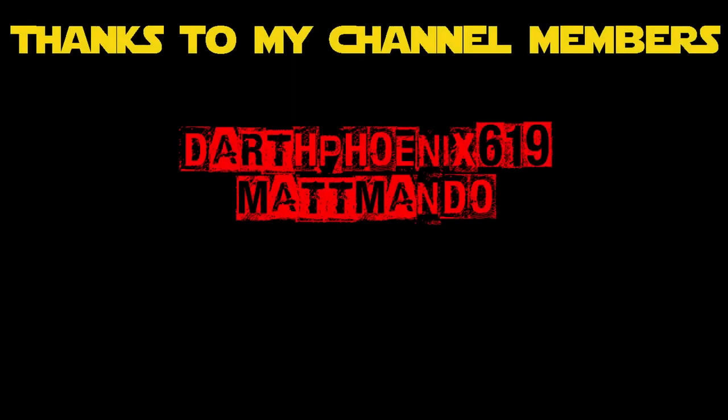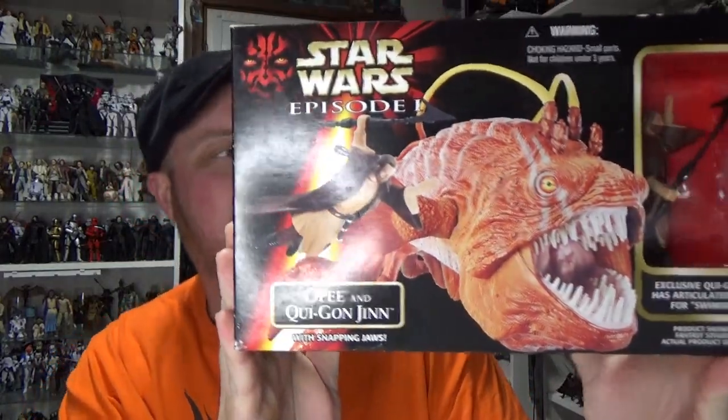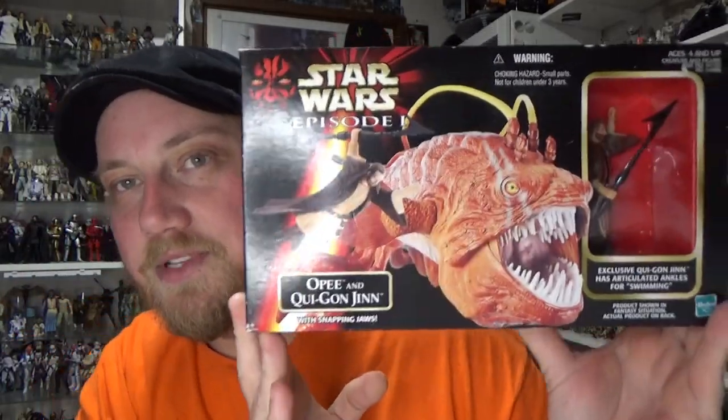Hey Star Wars fans and action figure collectors, got another Episode One retro style review for you coming right up. It is the OPC killer and Qui-Gon Jinn. Big thanks to my homeboy, my main man Locky, for picking this up for me — you're a big time dude, thanks for dropping it off to my place today as well.